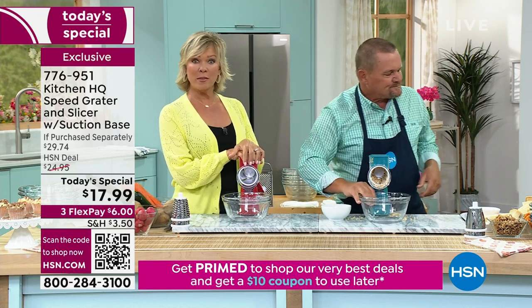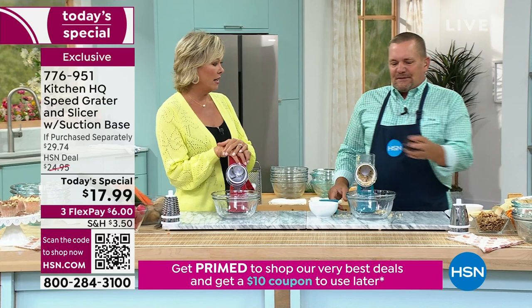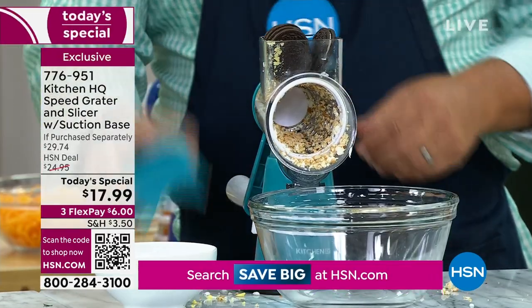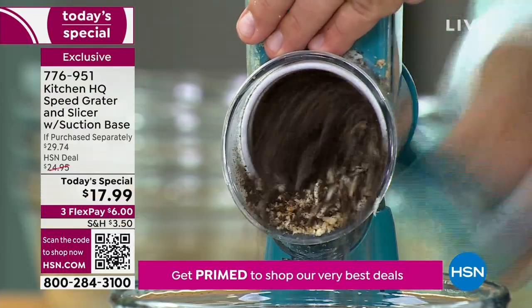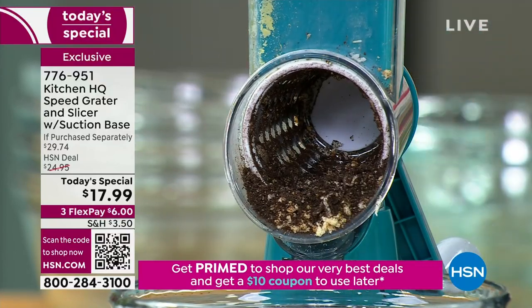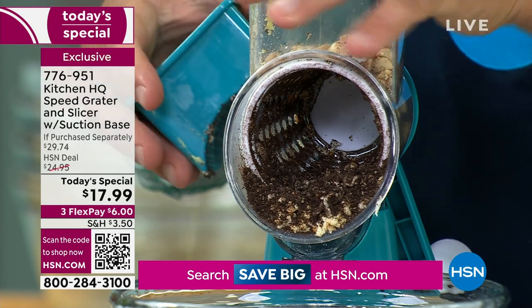So soft things, firm things — think about the salamis or the hard cheeses, the soft cheeses. Let's go from egg salad and Italian dishes to dessert. How about Oreo cookies for an ice cream sundae topping? All you do is push it through. You can do almonds, walnuts, cashews — I've got some dry roasted peanuts here. Then take some M&Ms and top off the sundae.